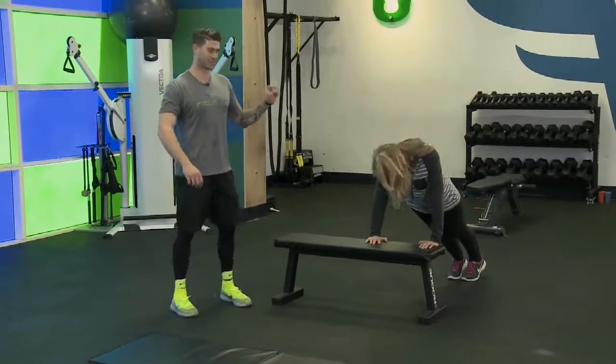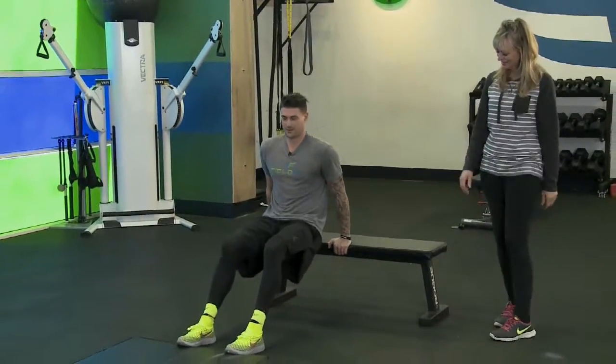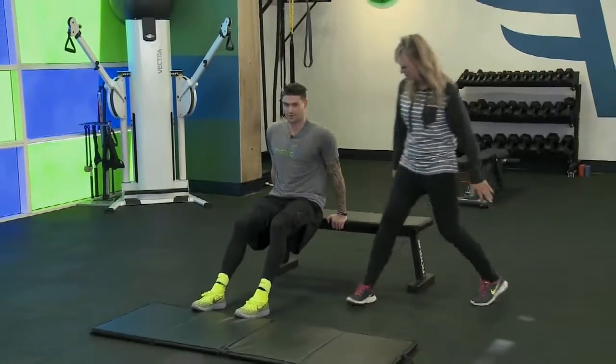After push-ups, we're going to put our feet out in front of us on the couch, bend our elbows, and do tricep dips — 20 of those.